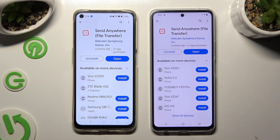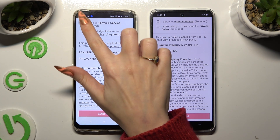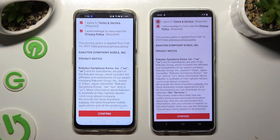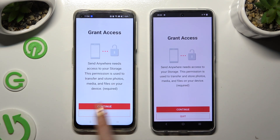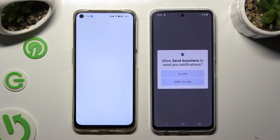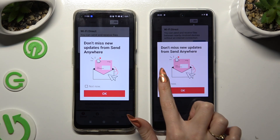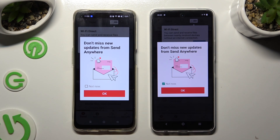When it's ready, open it. Then in order to use it you need to set it up. Firstly click on 'I agree' and 'I acknowledge' at the top, then select Confirm, Continue, and Allow. In the window about new updates you can tap on 'Not Now' if you wish to, then to close it hit OK.